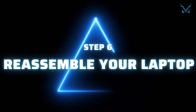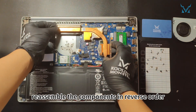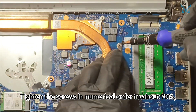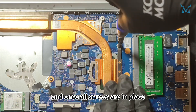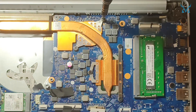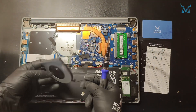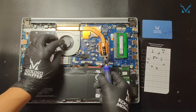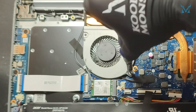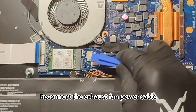Step 6: Reassemble your laptop. Reassemble the components in reverse order. Gently place the thermal module back. Tighten the screws in numerical order to about 70%, and once all screws are in place, fully tighten to avoid excessive stress. Reinstall the fan and tighten the screws securing it. Reconnect the exhaust fan power cable.